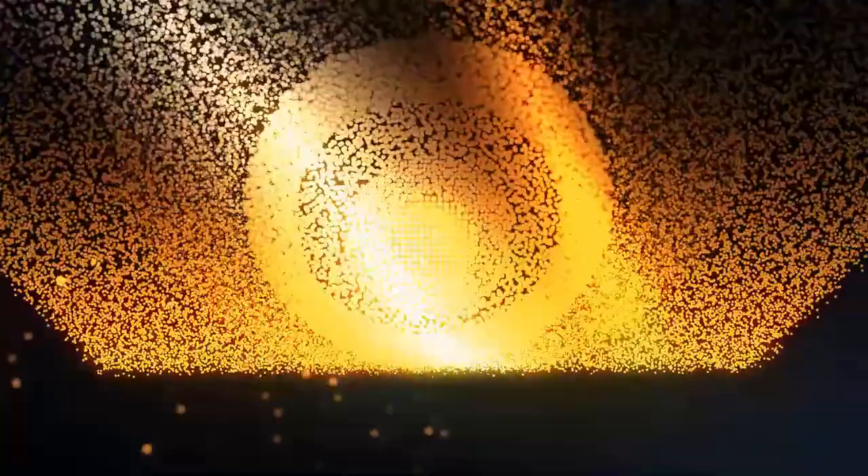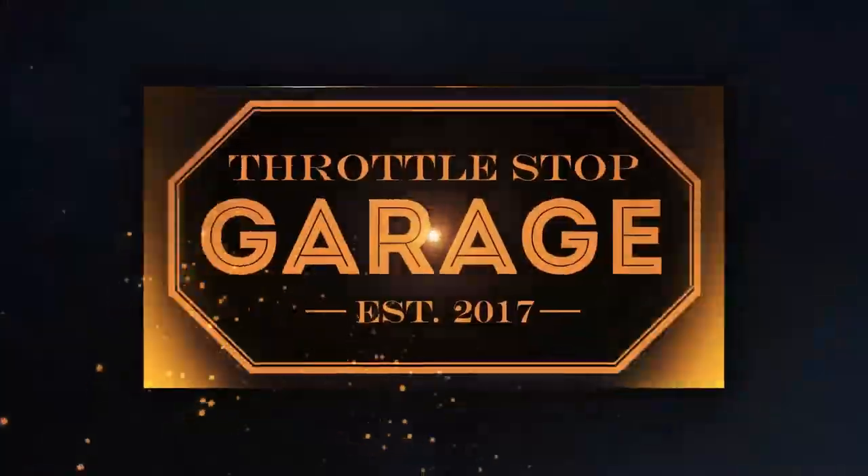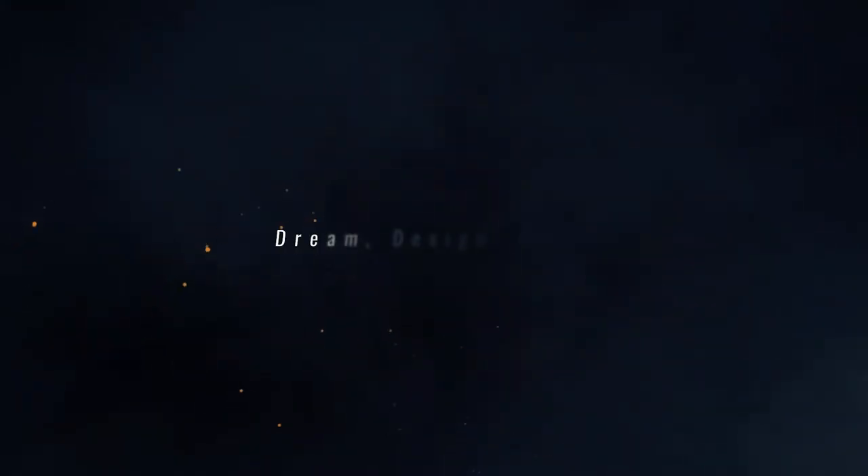Hello and welcome to episode 42 of Throttle Stop Garage. In episode 41 we got our butt kicked all over the place.